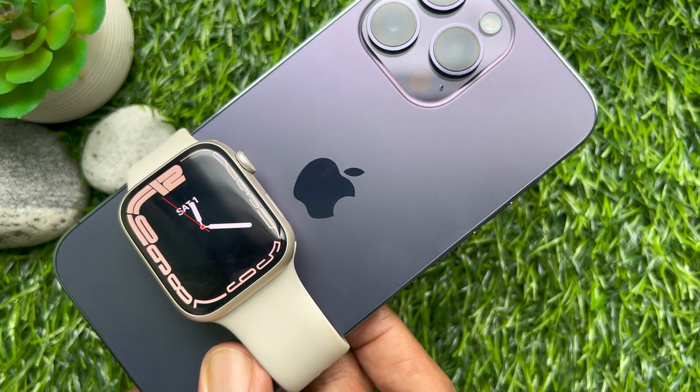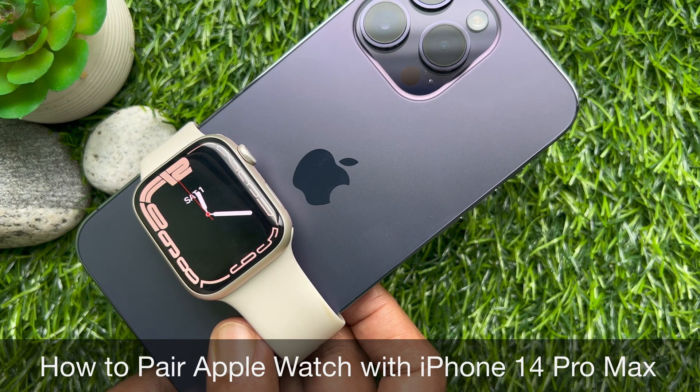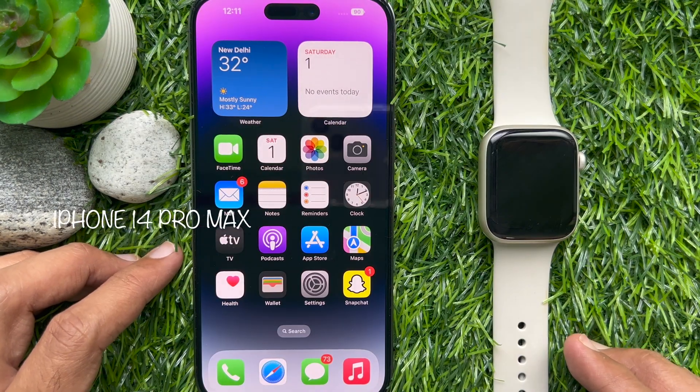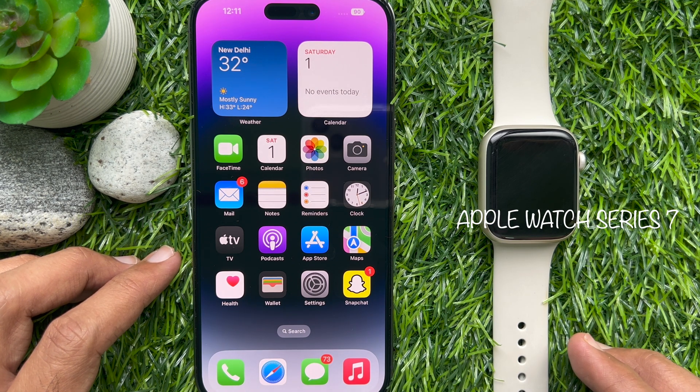Hello everyone, today I would like to show you all how to pair Apple Watch with iPhone 14 Pro Max. Let's have a look. Here I am using iPhone 14 Pro Max and Apple Watch Series 7.